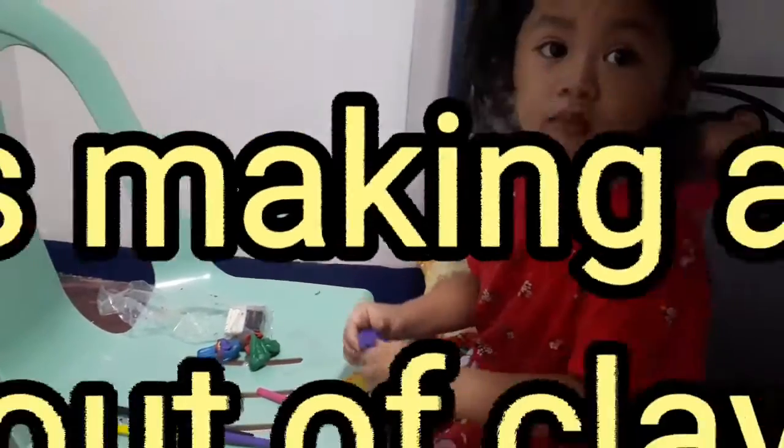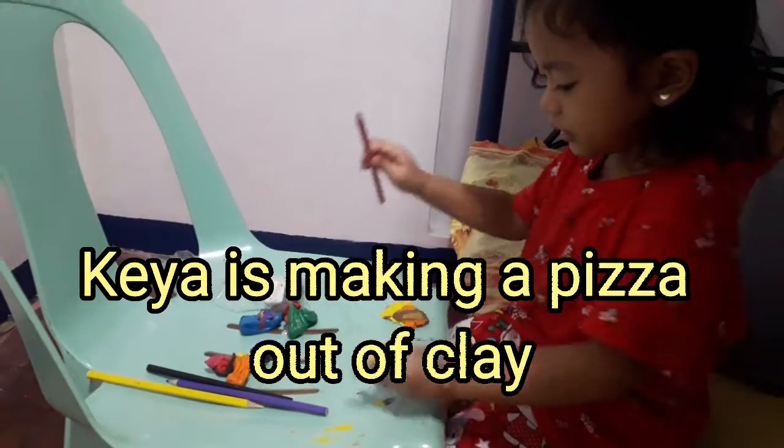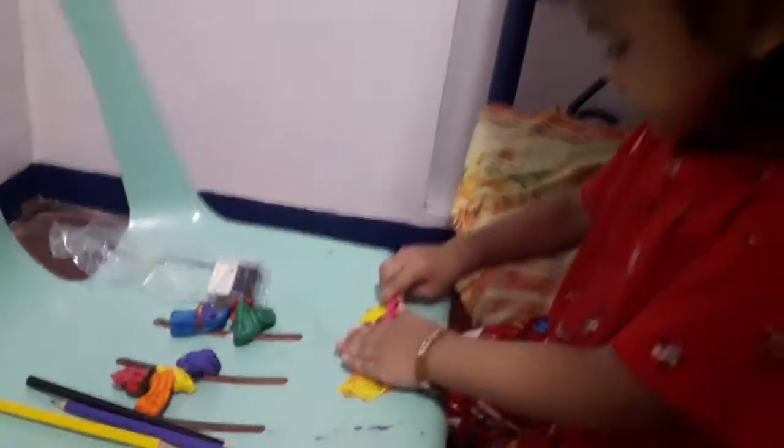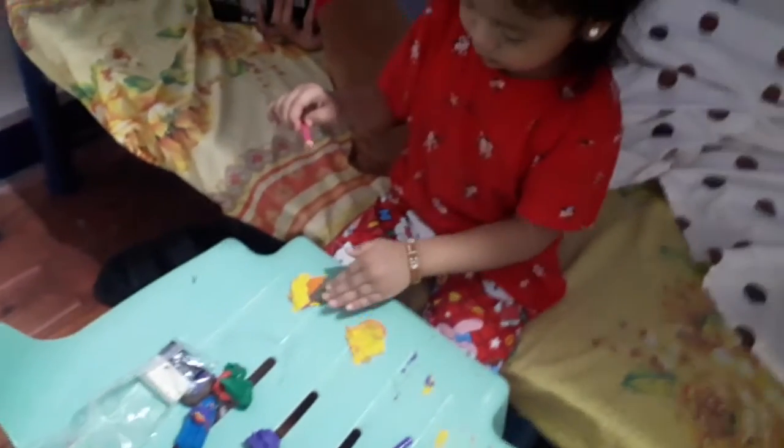Hi Aya, what are you doing? What are those? You are mixing pizza?